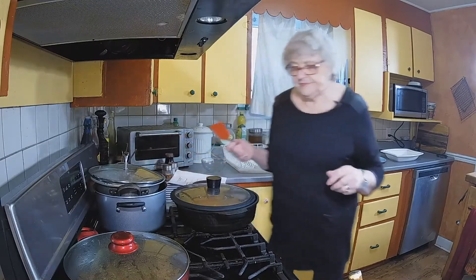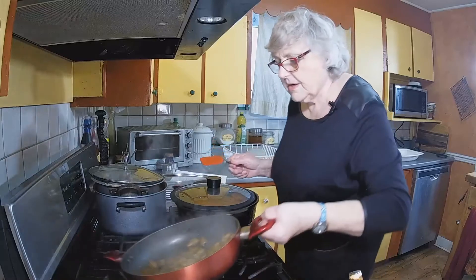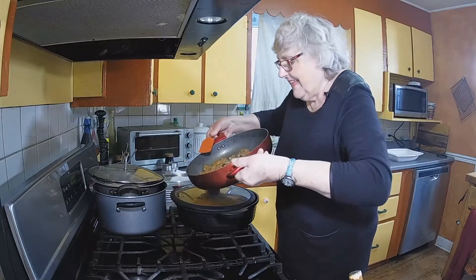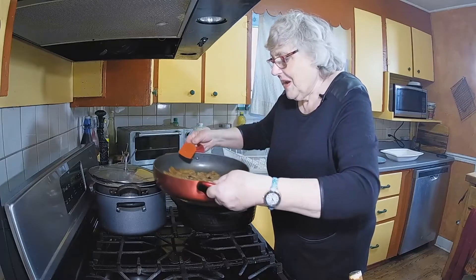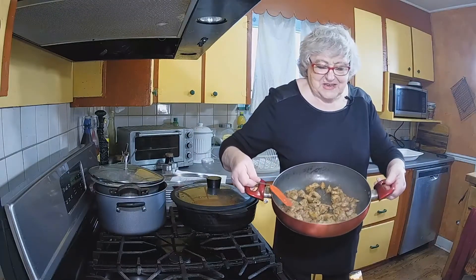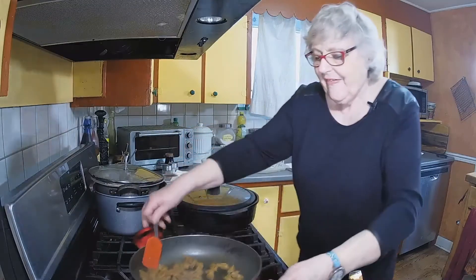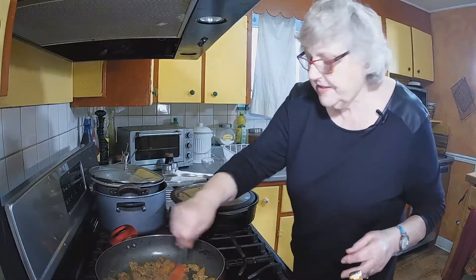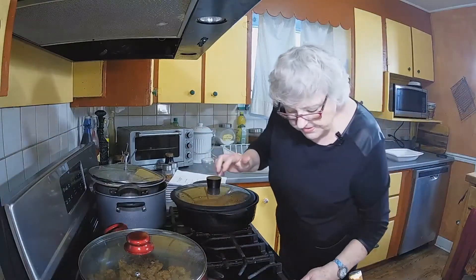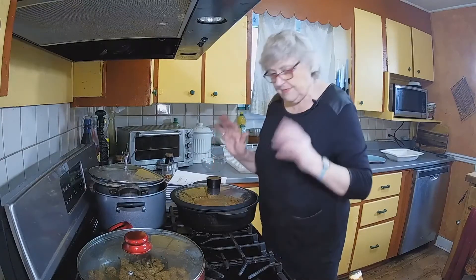Let's go back and have a look at the pork. Can you see the juices coming out of the pork? That's why it's cut thinly — we want those juices to come out because it all adds flavour. Just turn it down a little bit so that it keeps cooking, but we don't want it to boil dry. The smells are beautiful.